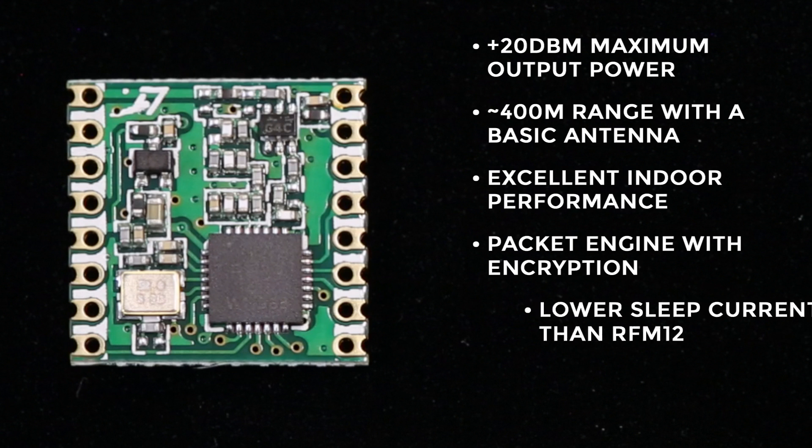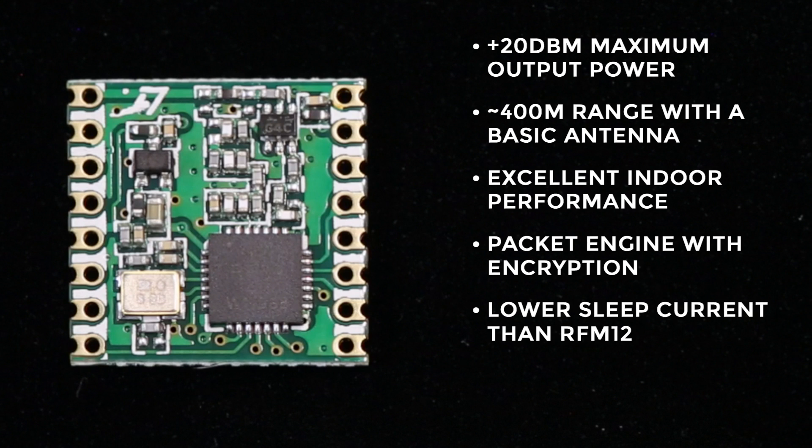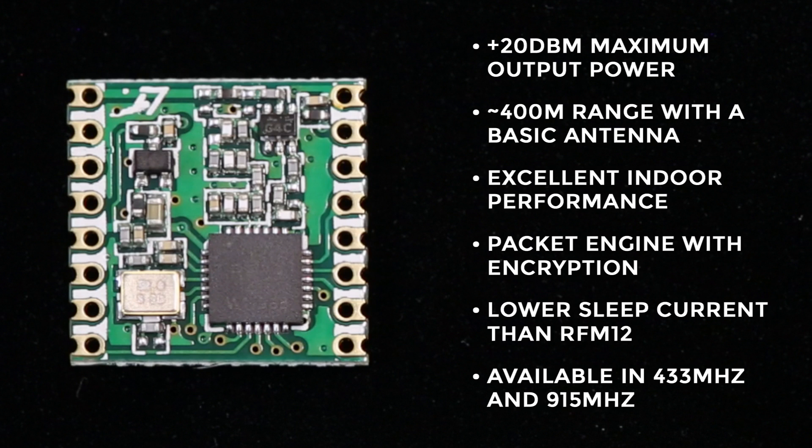The RFM69 also has a lower sleep current than the RFM12, which means that in sleep mode it'll drain your battery a lot more slowly. And, of course, just like all of the other RF modules, it is available in two different frequencies — the 433 MHz and the 915 MHz — depending on where you live.